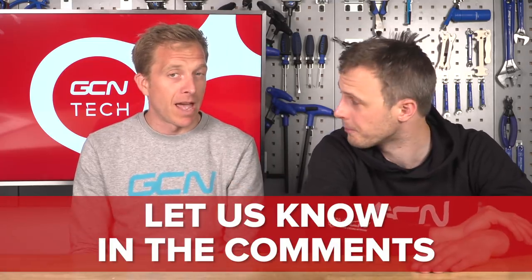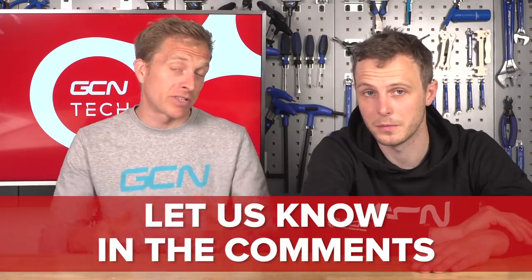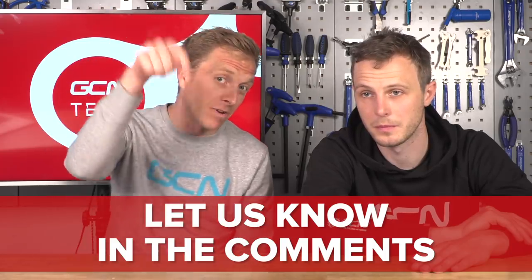It's mountain bike tech, but like we said, mountain bike tech has a hugely influential part in what road riders eventually ride. We think it's interesting — do let us know your thoughts. And will it cross over to the road? Will we see Dura-Ace with 12 speed? Let us know in the comments.